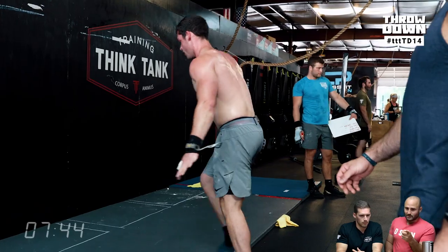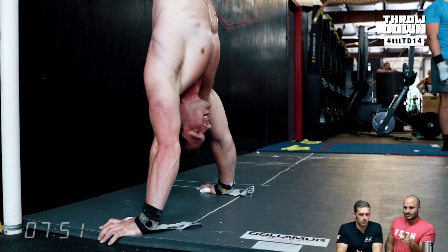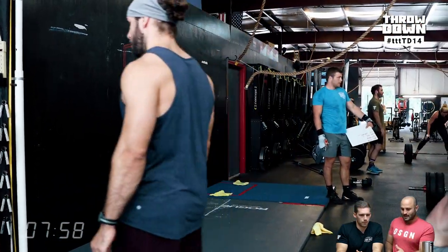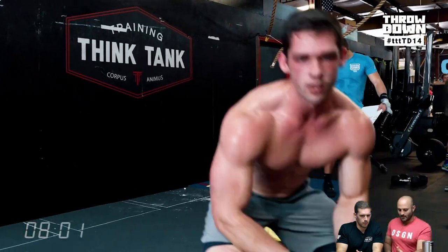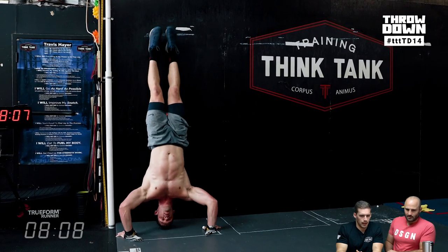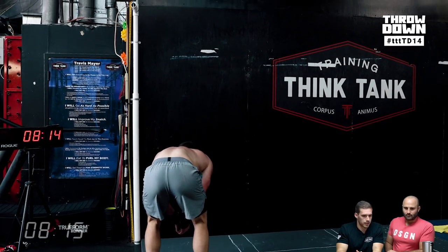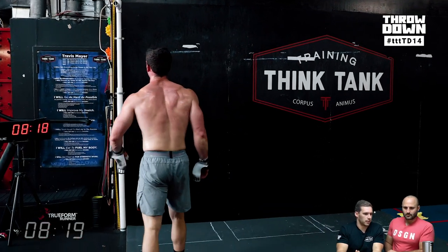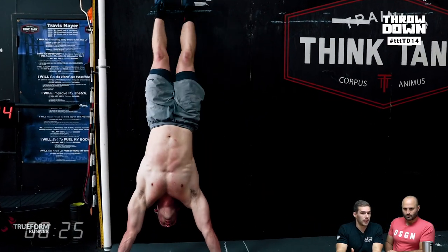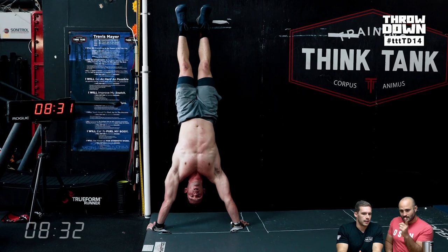This part is all about the standard. The year this standard was put in the Open it caused a lot of people to get no-reps, and when we put it in here it did as well. It's a tough standard, and it's a midline-taxing workout: toes-to-bar, burpees, deadlifts — all midline-taxing movements — and then you go upside down and your body line just gets broken. It's tough to stay straight. Joey's 50 strict for time is around 1:30, and this takes him probably two and a half to three minutes for 30 strict handstand push-ups, so know what to expect when you get there.